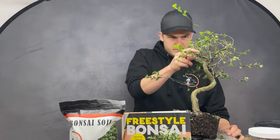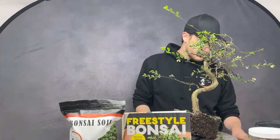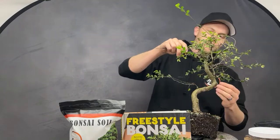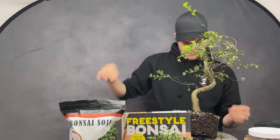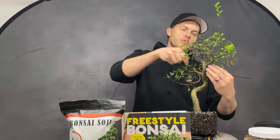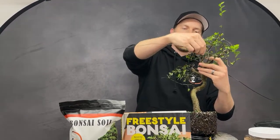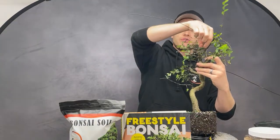We also have a shohin version of the soil mix — same ingredients but with smaller aggregates for very small or shohin trees. Larger than six inches, use our regular soil mix; smaller than six inches, use the shohin mix. The smaller chips just look proportional and aesthetically right for tiny trees — those chips are smaller than an eighth of an inch.